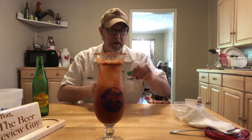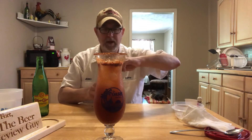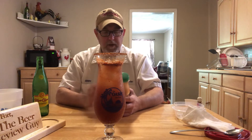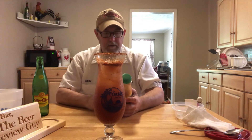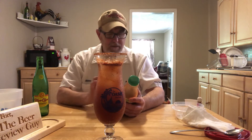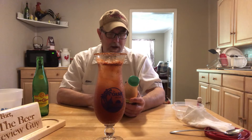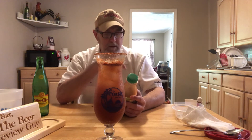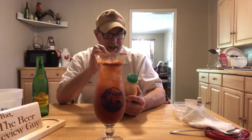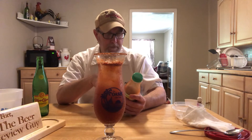Oh, that's good — very tomatoey. The vinegar, garlic, and onion are coming through really, really well. Other spices are present; there's no heat — it is mild. A little bit of chili in there, salty, very light black pepper — not a whole lot. Getting the anchovies a little bit.